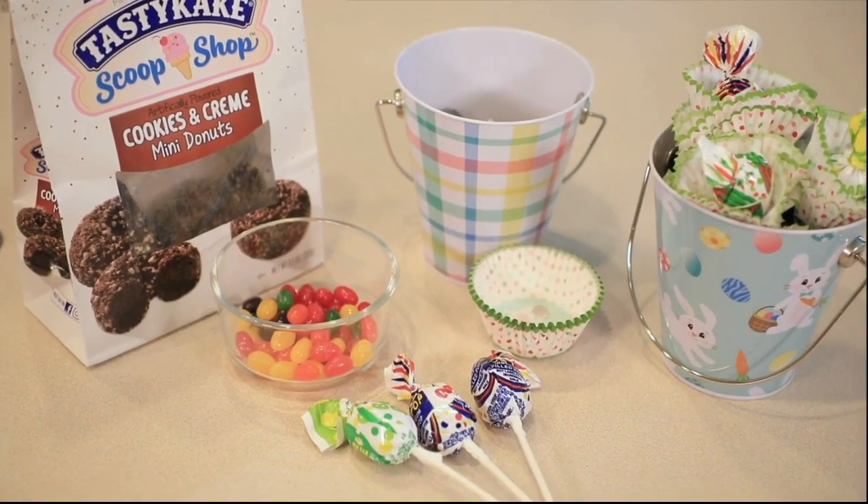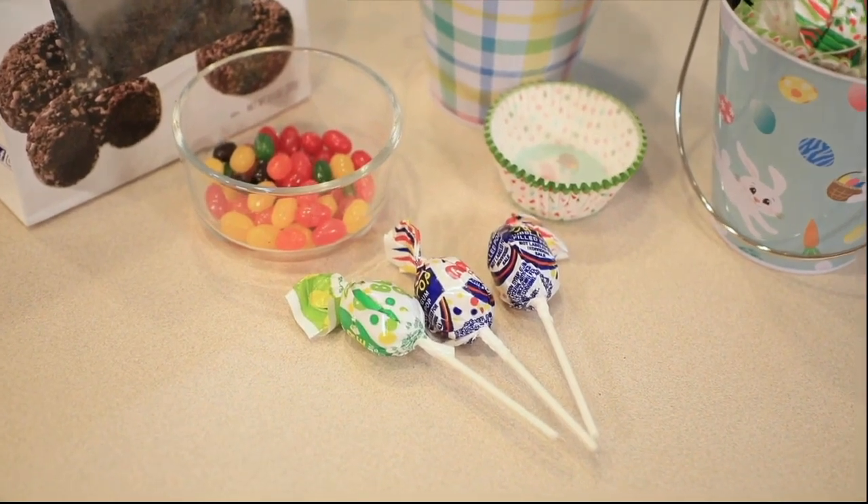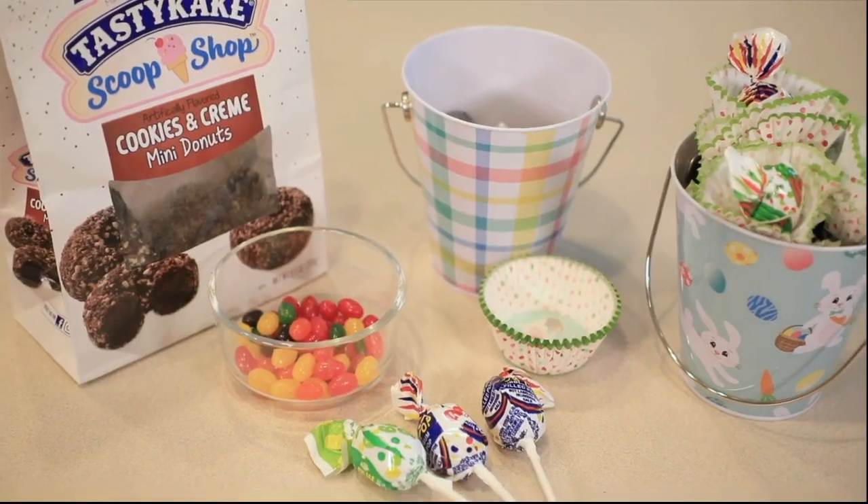Some things you're going to need: an Easter-themed bucket, some cute little cupcake holders, some blow pops, some jelly beans, and some chocolate-covered donuts.